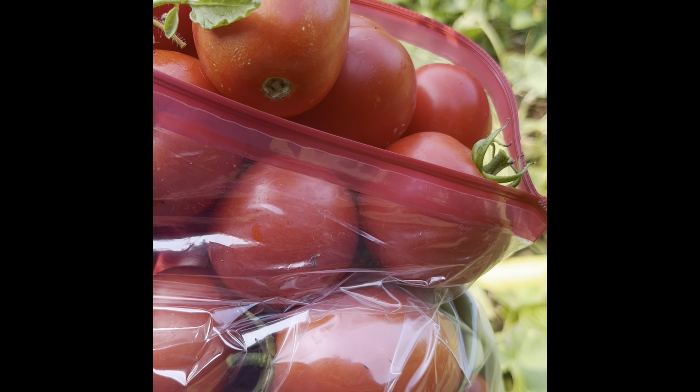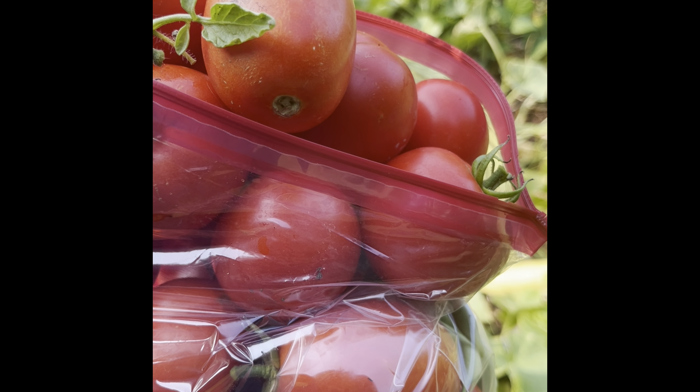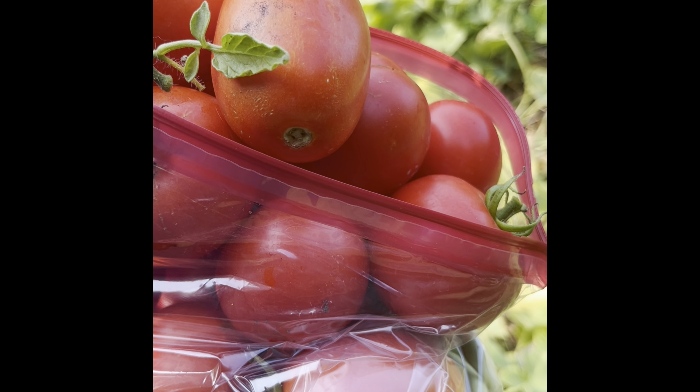Quite the yield this morning. I think what we're going to do is take all these tomatoes and make some really good marinara sauce. It'll be awesome.